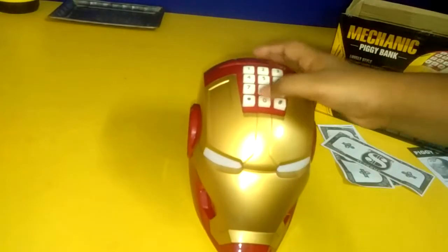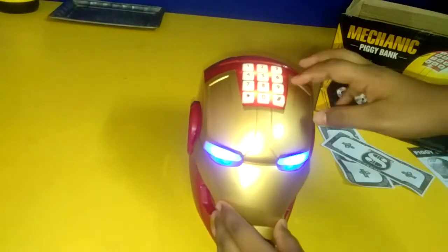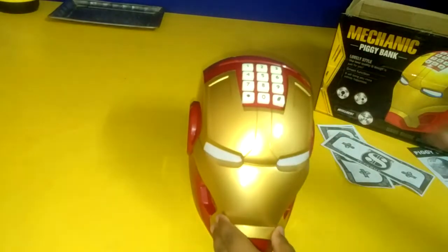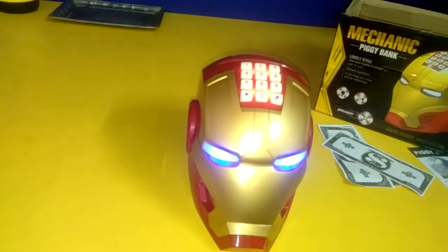First you have to open this, put the password, then press and keep. Now the language is English. If you put any wrong password, it says 'wrong password, try again' — and it can show in another language too.